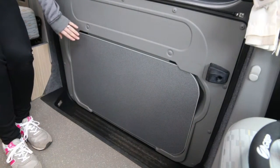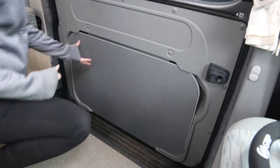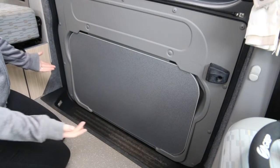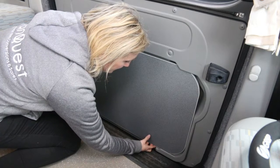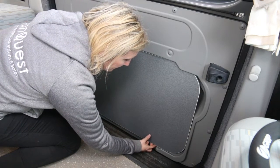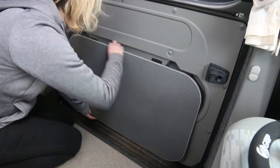Now I'm going to show you the table. Peggy is unique in that she has a table in the sliding door - the only one of our vans currently with this feature. To release it, lift the table up to release it from the bottom tabs, then it slides out of the top tabs.